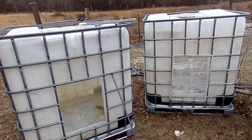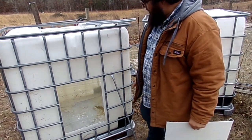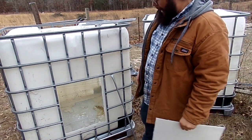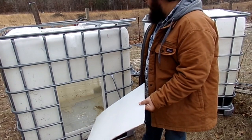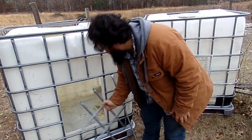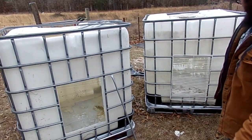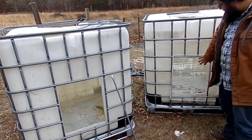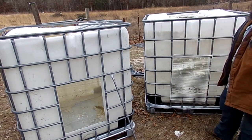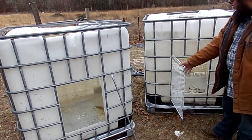Welcome back. After removing the cross bars from the top of the IBC tote, we took a marker and marked the door frame on the plastic, removed the bottle, and cut the door out. We then took a saw and cut this section out of the cage to leave the opening. What we've done is wired off the door, and as you can see it's very strong and sturdy — nothing's going to push in to get to them. It can open up and shut of course.